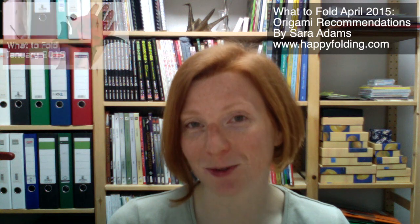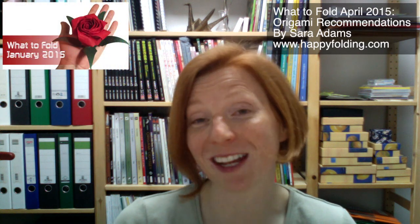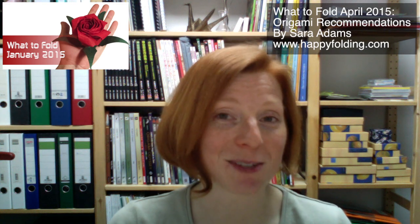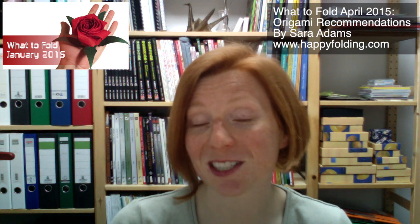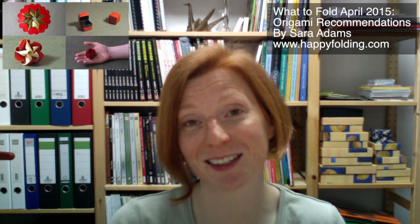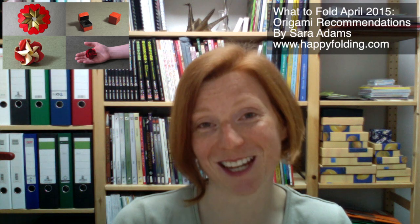First of all, I do want to suggest the What to Fold January 2015 video, which was all about Valentine's Day models, and there I suggested four hearts, four boxes and four roses, and those are of course fantastic for weddings too. I've also got a playlist of love-related models I've done tutorials for, and you might want to check those out.